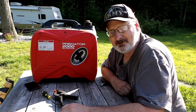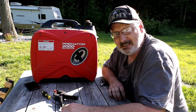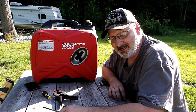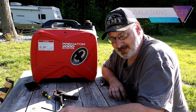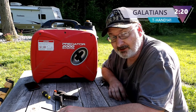If you've got any more interest in the Predator 2000 inverter generator, let me know. Hit like, subscribe, and keep checking back to this channel — we'll have more, and I'm going to be doing a review shortly. This is the T-Hand 141 saying: if the girls can't find you handsome, at least they should find you handy. Or at least that's what Red Green says.